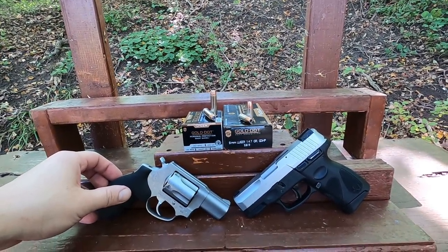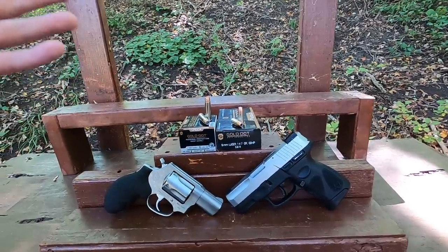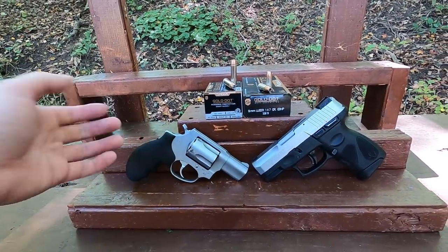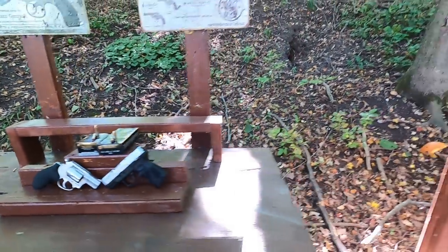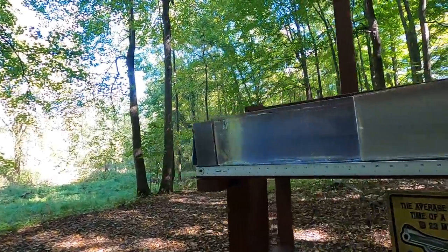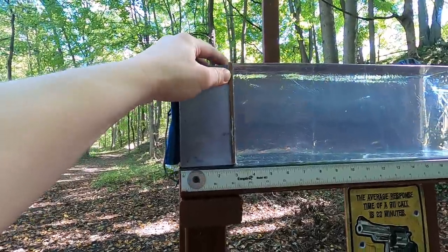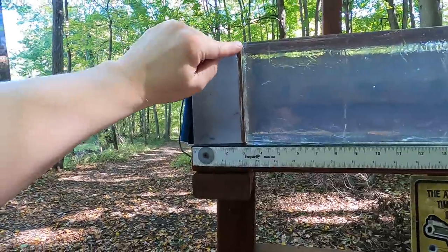It'll be interesting to test 357 Magnum versus 9mm in short barrels. I like testing this because bullet travel in the guns is pretty much identical — our Taurus G2C and Taurus 605 are essentially the same size. We'll go through the chronograph for velocity and accuracy, then do our clear ballistics test: four layers of denim, about three inches of clear ballistics, followed by a quarter-inch medium density fiberboard to represent ribs or sternum, then into more clear ballistics.